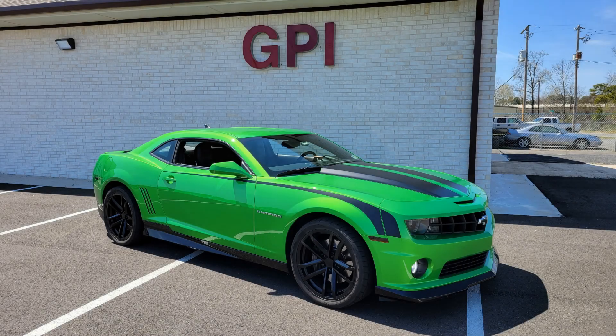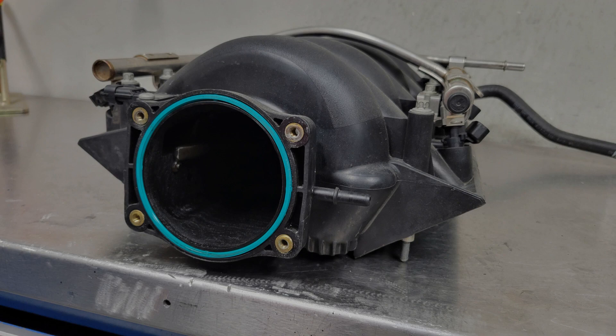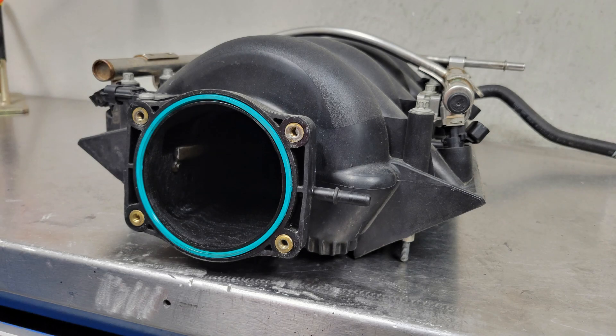Our test vehicle was a 2011 Camaro SS with a manual transmission and our GPI SS3 camshaft, stock heads, 25% underdrive pulley, long tube headers with cutouts, a GPI ported and rod mod intake manifold, and a cold air inductions cold air intake.